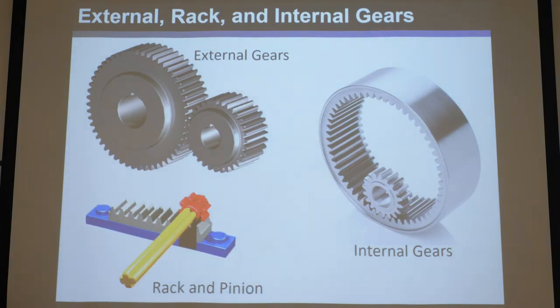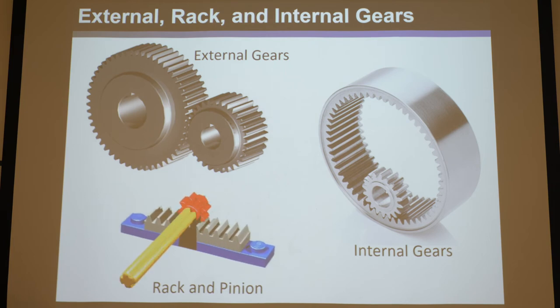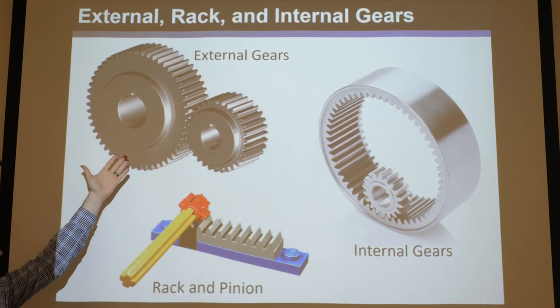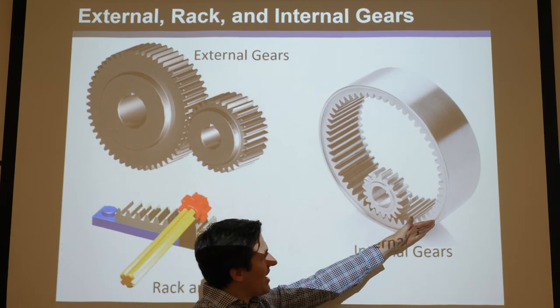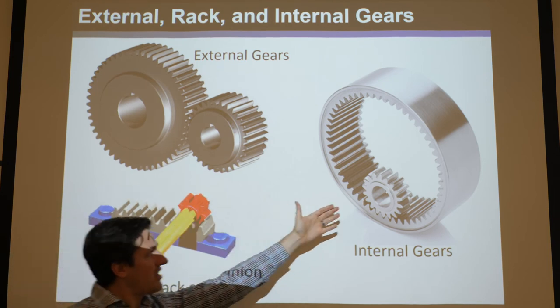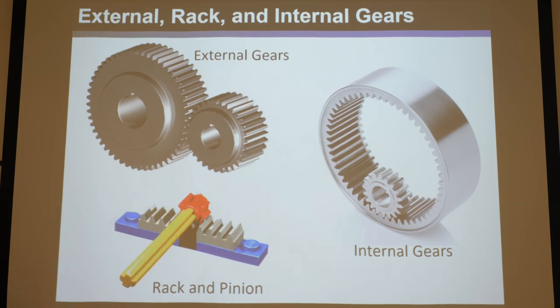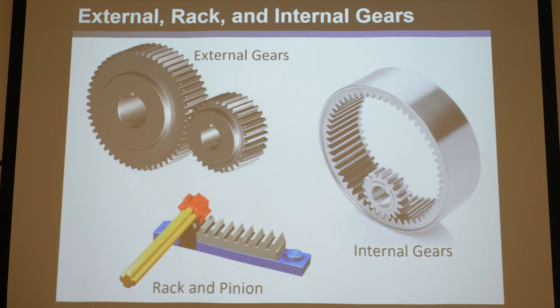External gears are where two circles touch externally. Internal gears have a gear inside another gear — the outer one is called the ring, and the smaller one inside is the pinion. Rack and pinion is essentially a combination: if you make the radius of one wheel infinitely large, it flattens into a rack, and the smaller gear remains the pinion. The same applies to the ring gear taken to infinite radius. These are the three kinds of mating gear types: external, internal, and rack and pinion.